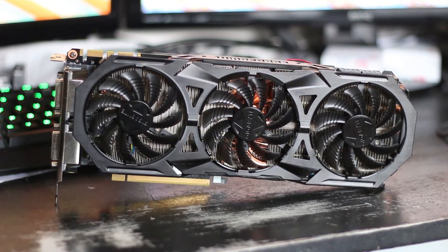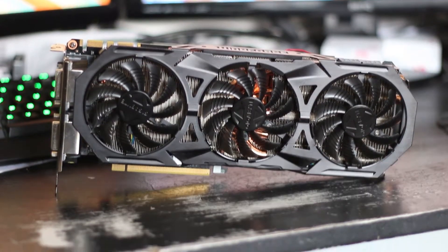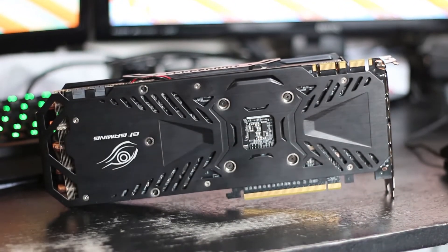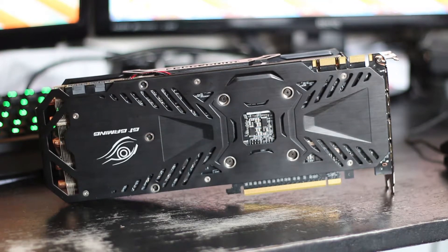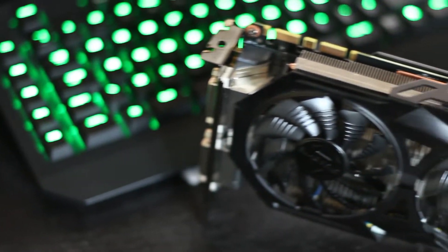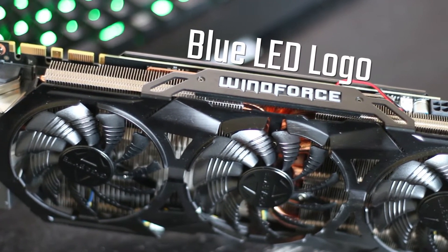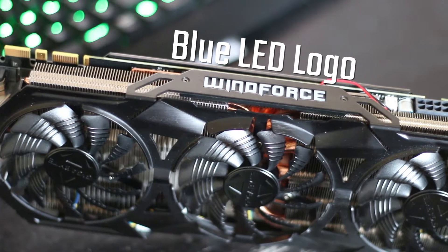On the back you will find one of the nicest backplates for a graphics card I have ever seen. The placement of the G1 logo is just perfect, as it almost always avoids all tower heatsinks, making it visible for all to see. On the side of the card you'll find some exposed heatsink fins, a Windforce logo which, once installed, glows blue.